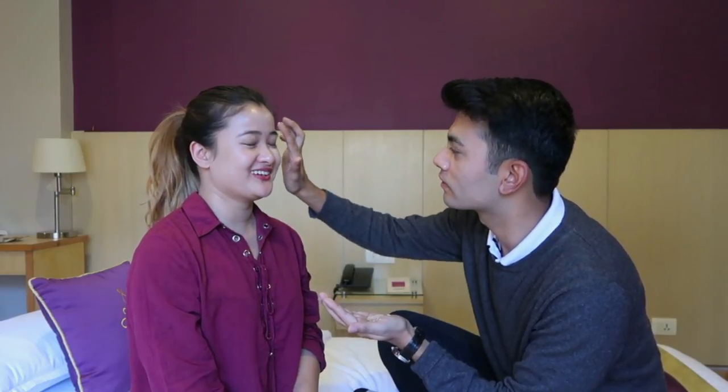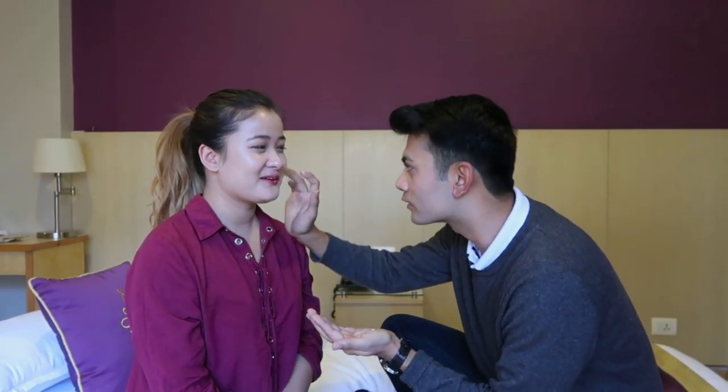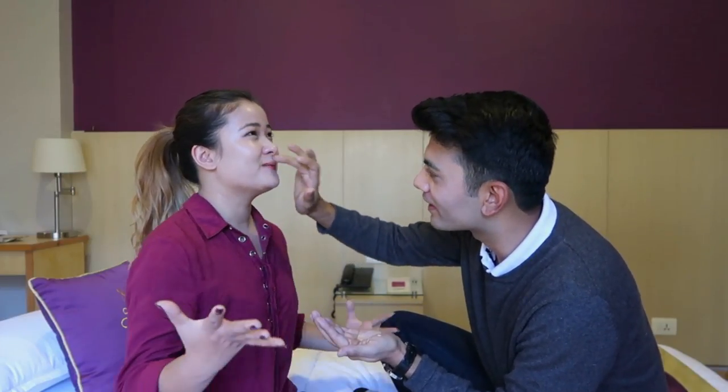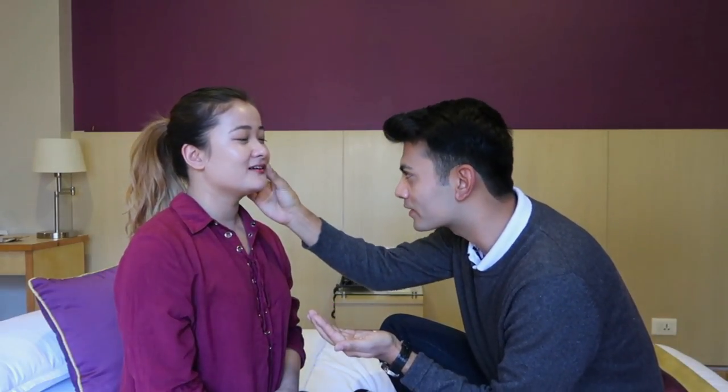Guys, Guruku thinks that he can blend foundation with his fingertips. You think you're that pro? Yeah, I think so. If you can blend foundation with your fingertips then you are blessed. Maybe I'm not really putting my specs on so I think I'm doing it really well. Hallelujah.